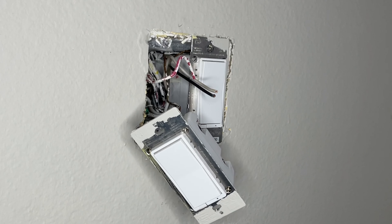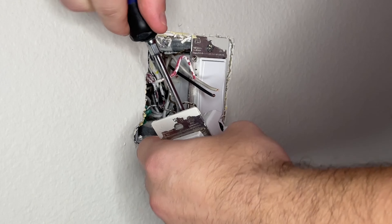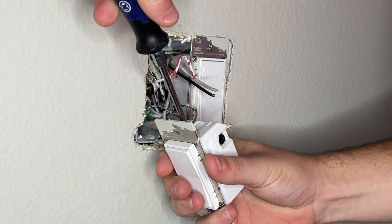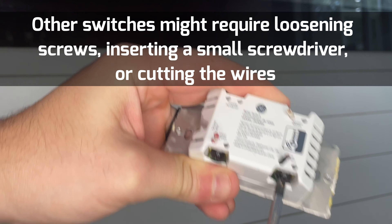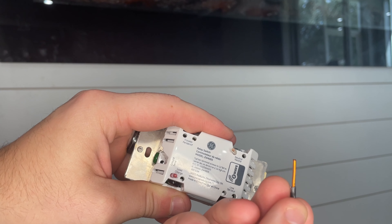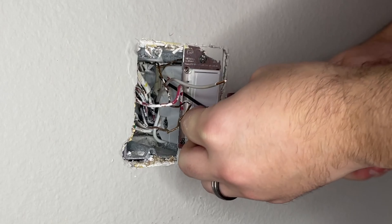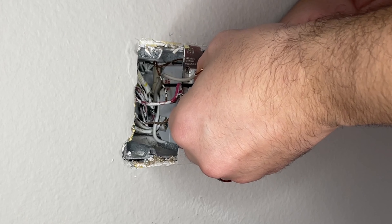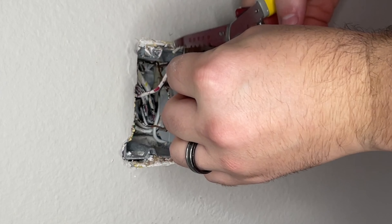I did use a screwdriver to loosen the copper ground. Now I'll show you the non-barbaric, peaceful way to remove this outlet — all you do is use the screwdriver on those terminals to loosen the screw, and once you loosen the screw, that wire comes right out. So it's really not hard. From here, I'm going to re-strip my wires since I chose to cut them off, using my wire strippers to get nice clean contacts that I can then use to make connections to my new outlet.